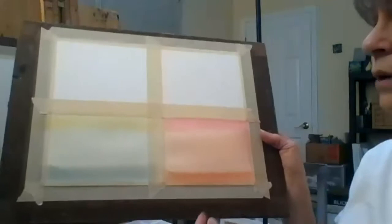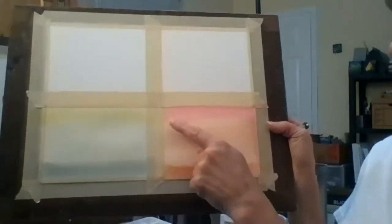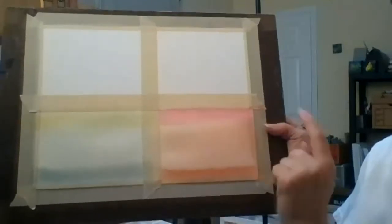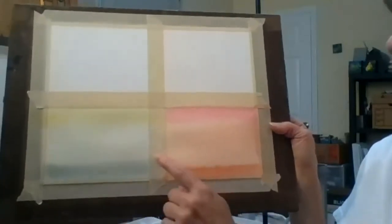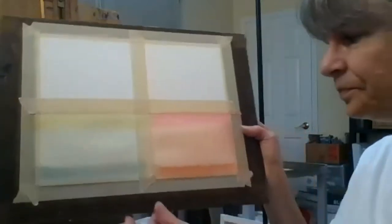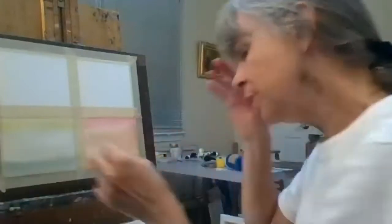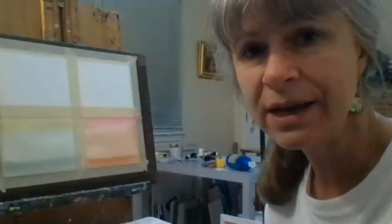Learning to create different effects — like no line at all, a smooth line, or a zigzagged line — comes with practice. The more you paint, the more you exercise and learn how to do this.